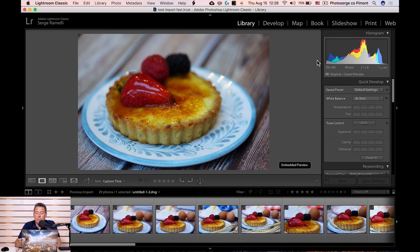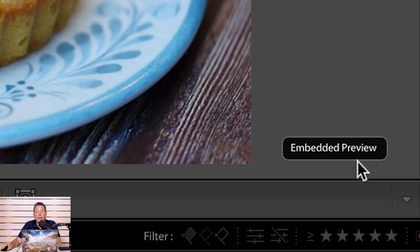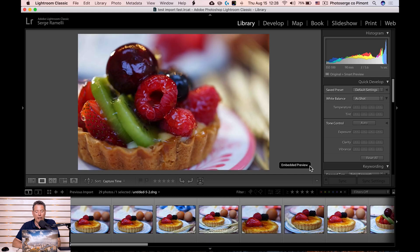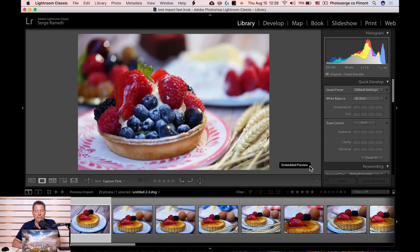Because I used the embedded preview, you can see there's an embedded preview indicator here — but check this out. I can go through and look how fast it is. I can go instantly, blazing fast through my photos. It's literally 10 times faster than if you don't use that option.